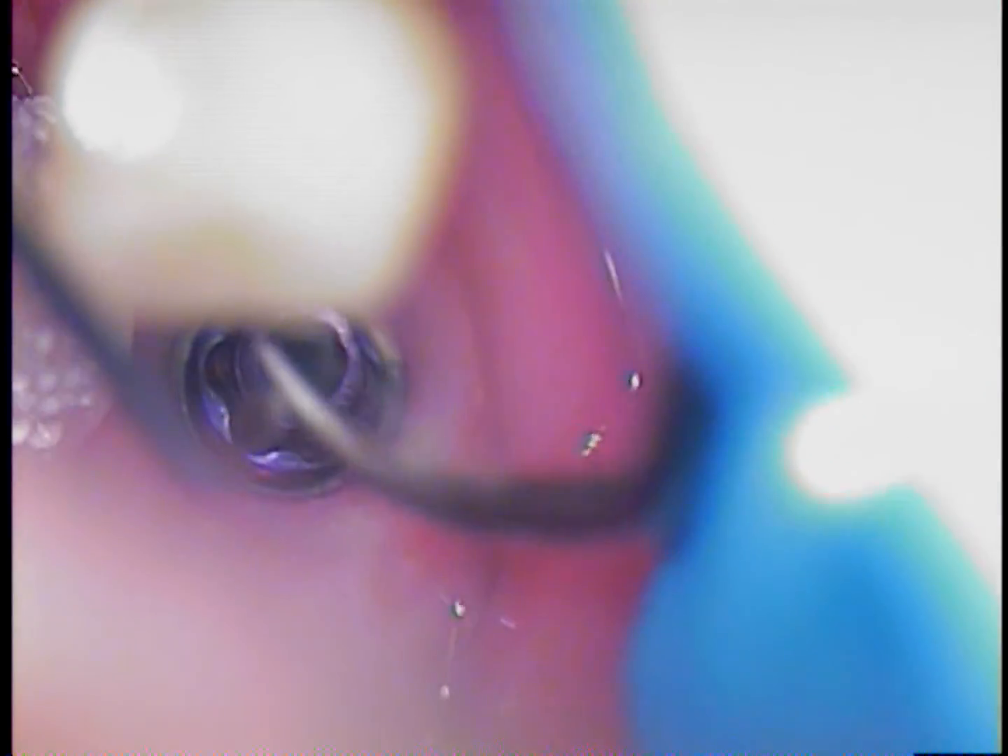Sometimes you get lucky and you're able to get it out with a ratchet using a burr at the end. I'd like to see burrs made in a reverse mode — in other words, the cutting motion will be in a counterclockwise rotation. That would help remove some of these screws.